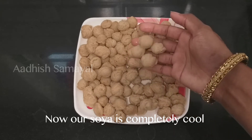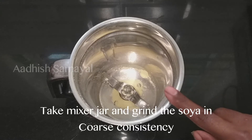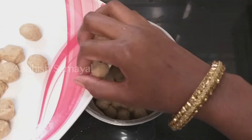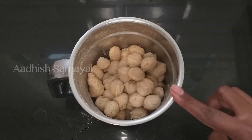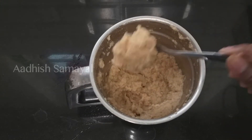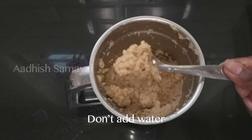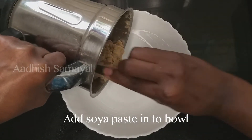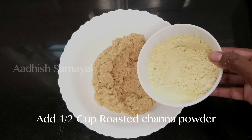We have to put the plate on the plate. Let's add some soy sauce. Now we will mix it in a mixer jar. Let's mix it into a coarse and fine paste. Let's mix it in a bowl and put the pot in a bowl. Now we add the soy.